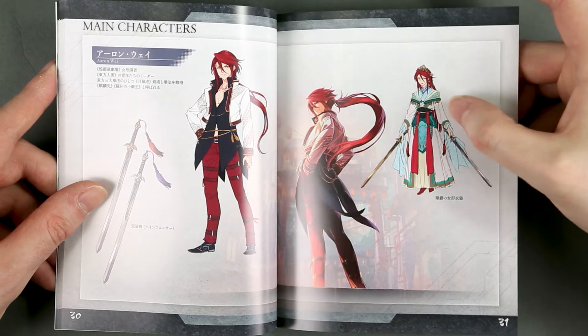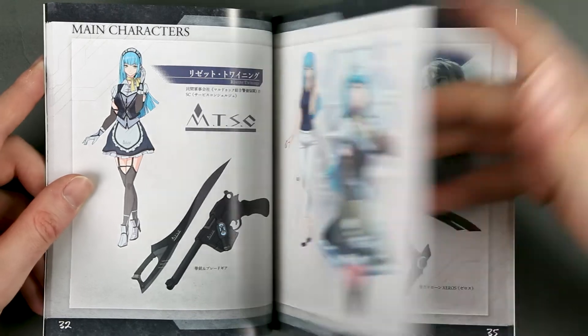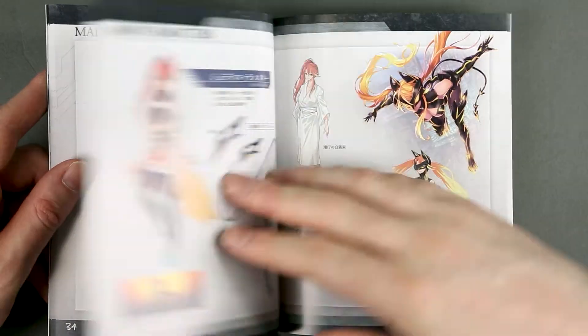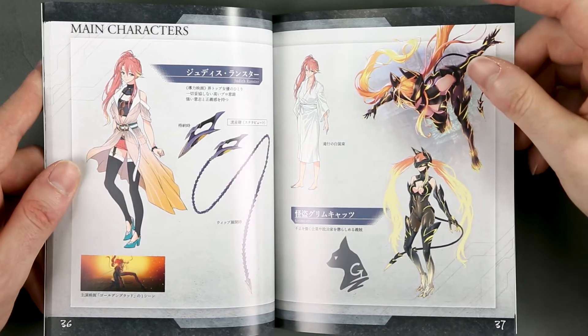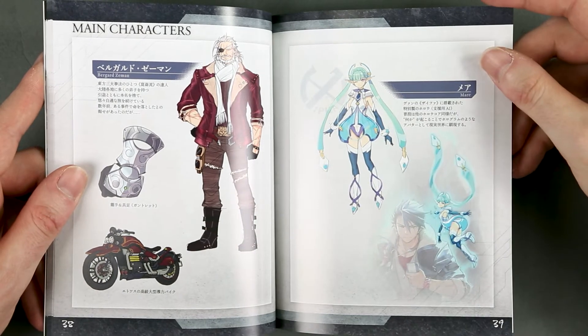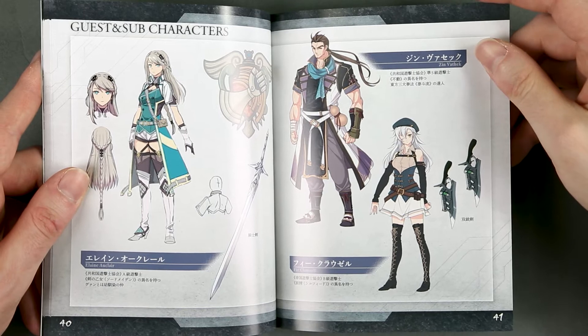And I guess this is Van's Spriggan form called Grendel, but I don't quite know that. Quite the costume.